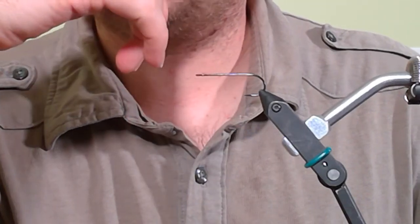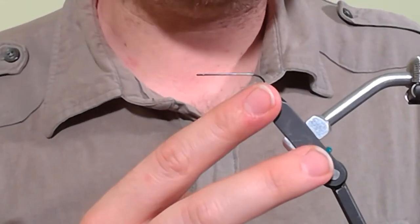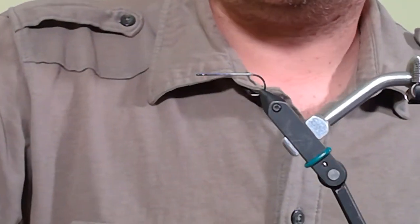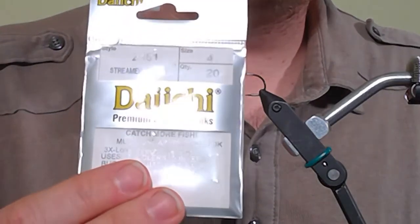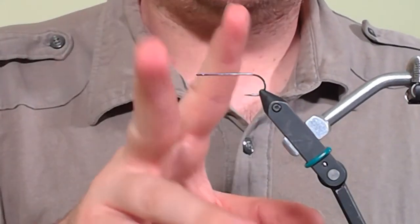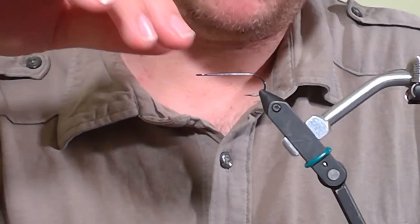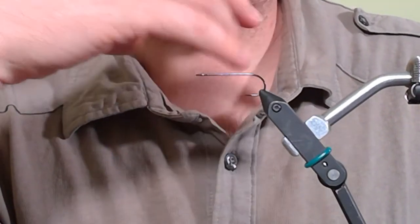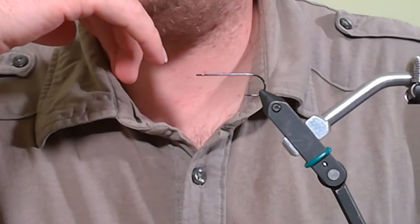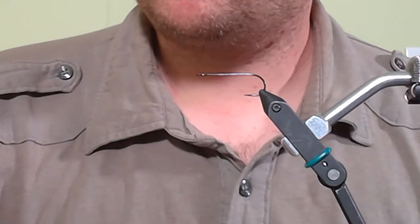Just so you can get up to speed: we have a 3x long streamer hook on the vise. Don't worry if you don't have a 3x long — really any streamer hook will work just fine. I'm using specifically a Daiichi 2461 size 4. Use whatever you have; wide gap hooks are great, and if you've got a 3x long, even better because it gives the right profile for what we're going to be tying tonight.